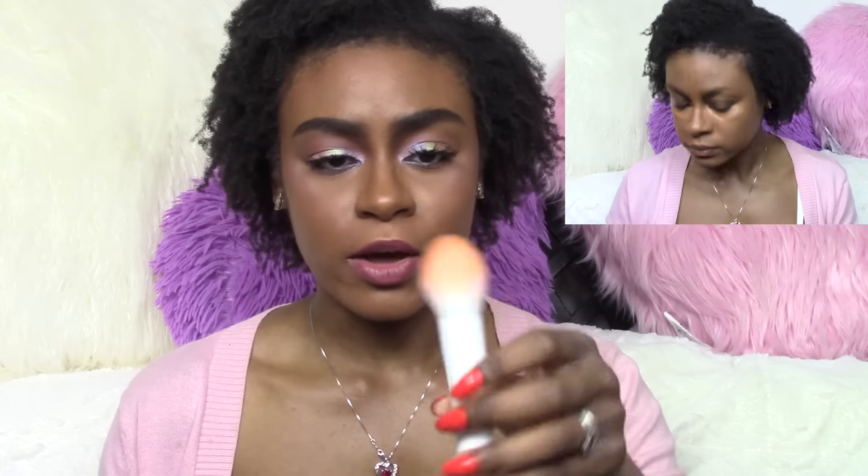The small brush can be used as a concealer brush, the medium one for highlight, and the bigger one for powder and setting your face. I used the small one for concealer just under my eyes. I really don't spot conceal anymore because I use full coverage foundation, so I only used it under my eyes where I normally use concealer. I've never used a brush for concealer under my eyes before — I usually use my little sponge. It actually worked really well; it went on really smoothly with no streaking, which is why I had stopped using brushes before.